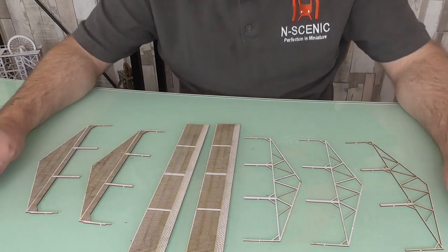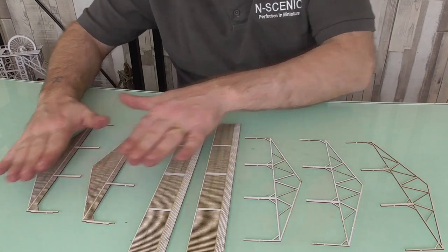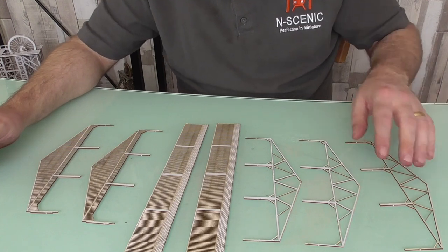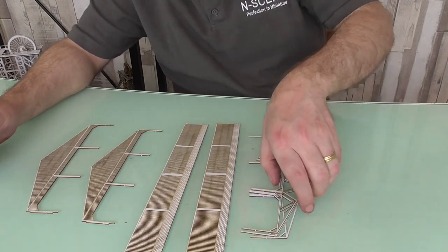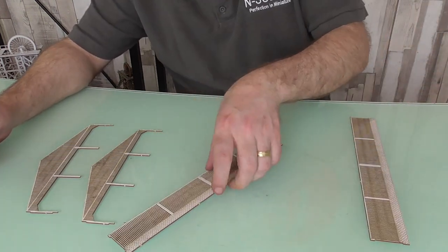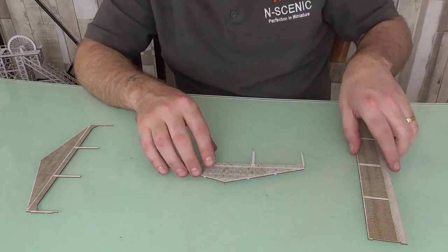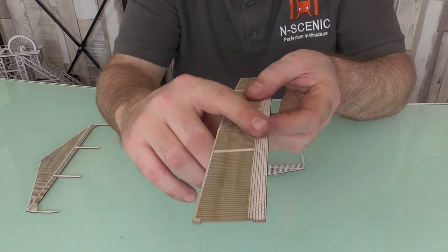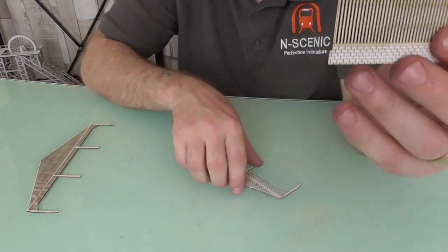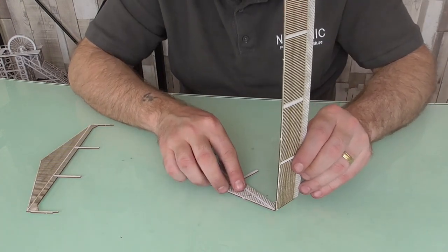So we've got in front of me now the pieces required to start the build process. We've got the two ends, the two sides, and we've got three internal support structures. We're going to put those to the side for now. I'm going to grab any one of the sides and any one of the ends. With your etched detailing on the outside, it has a little notch here and that has a notch on it also - they're simply going to butt up like so.